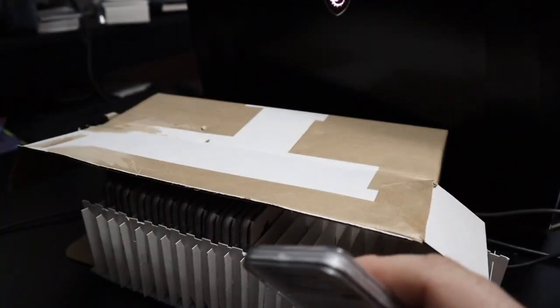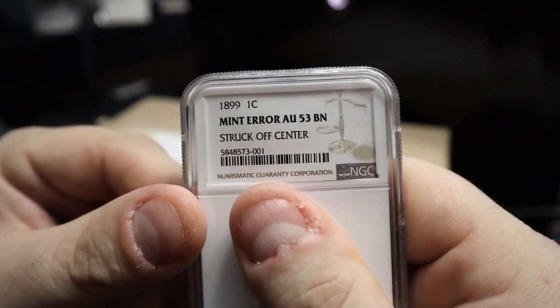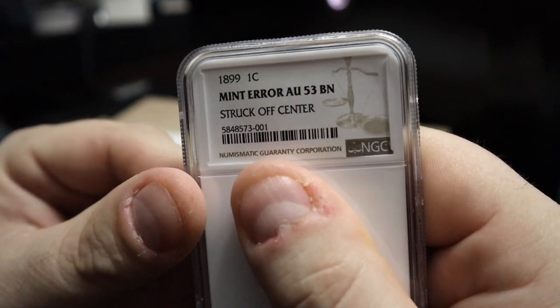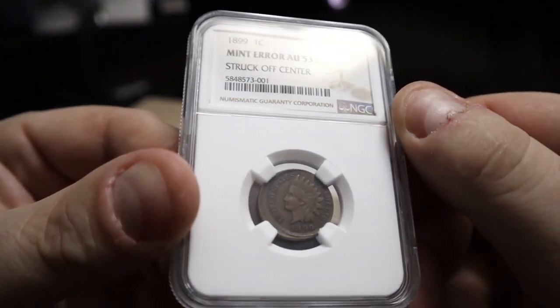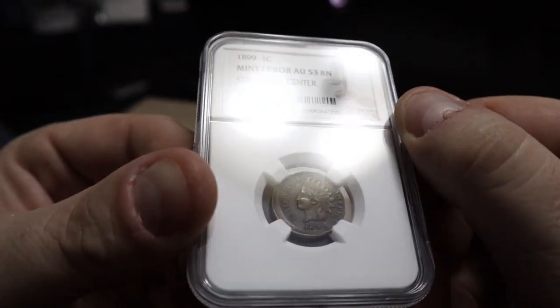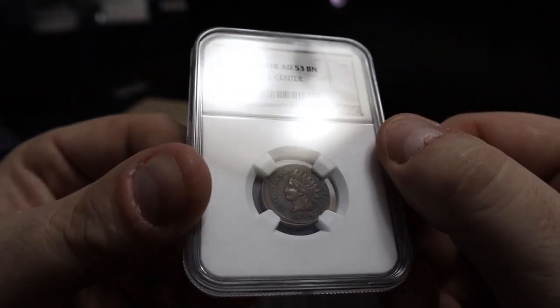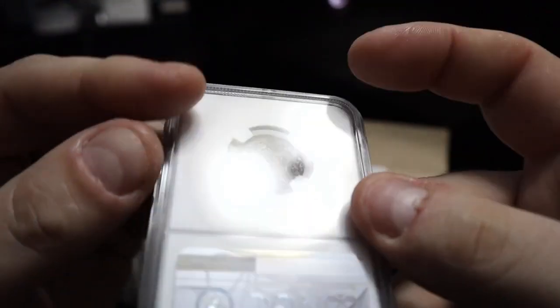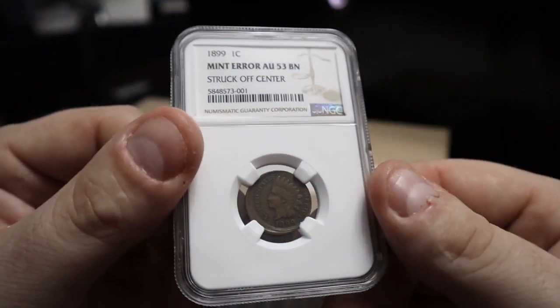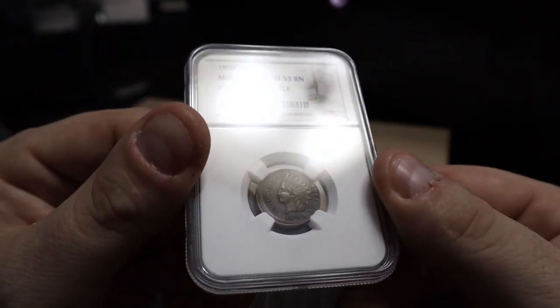As you guys have seen in the past, one thing I do collect is errors. This is an 1899 mint error — it came back AU53 brown, struck off center. You can see it's definitely off-center struck. This one I purchased at one of our local coin club meetings — so it was part of two, I think the other one's in here as well. Very stoked to get this one and add it to the collection. For Indian head cent errors, I'm trying to get one from every single date, but obviously some of those are significantly expensive.